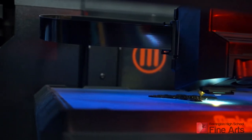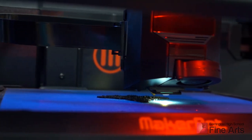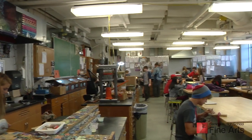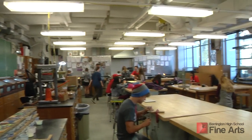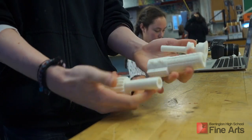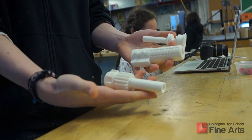Included in the Level 2 curriculum is the introduction of 3D printing and its importance in the artistic field of study. Those interested in engineering, architecture, medical illustration, toy design, and 3D product design benefit from learning this process.